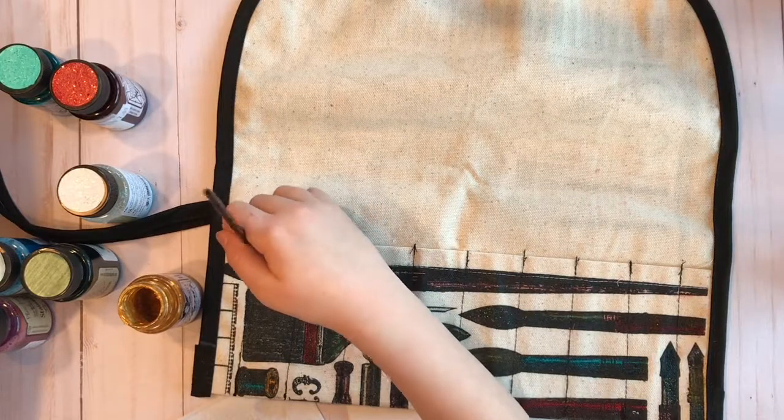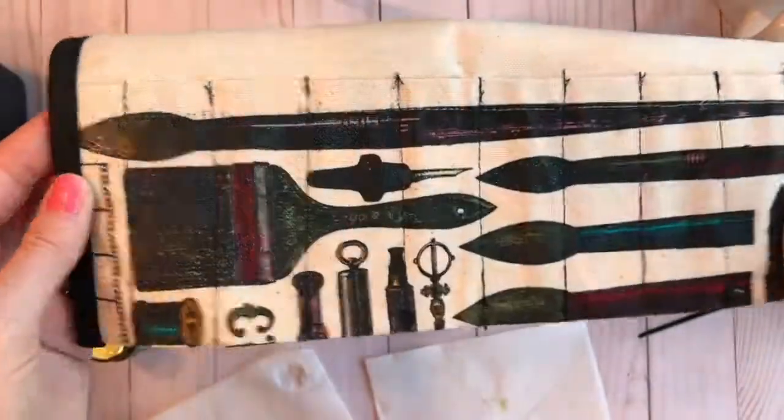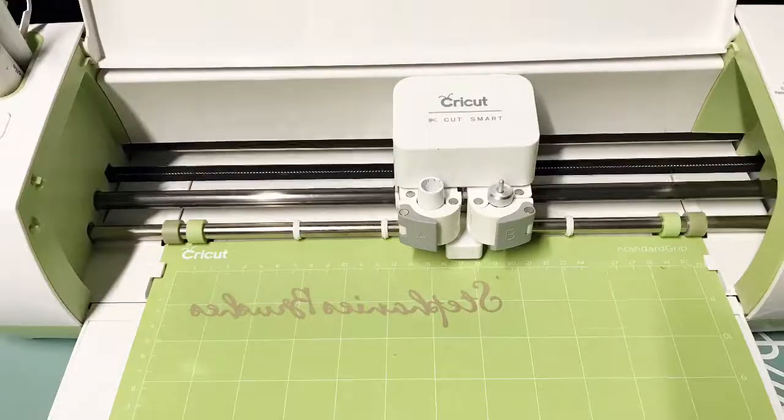My youngest daughter actually came and helped me with painting, so this is definitely a project you could do with your little ones as well.